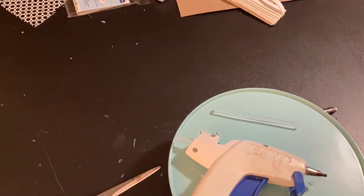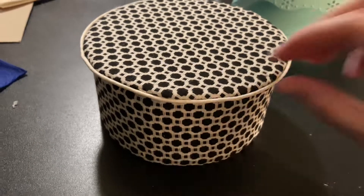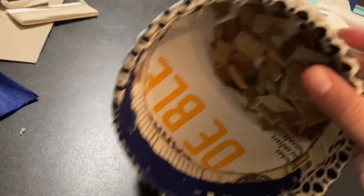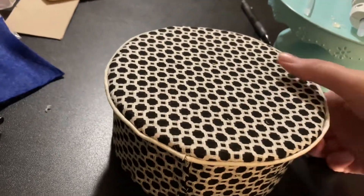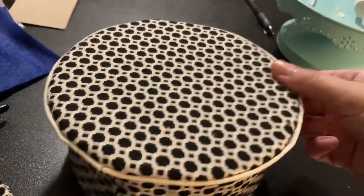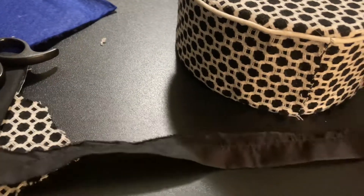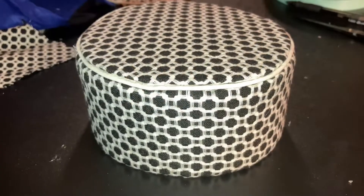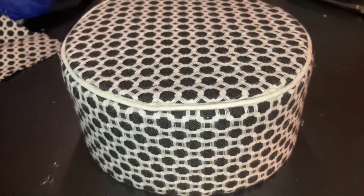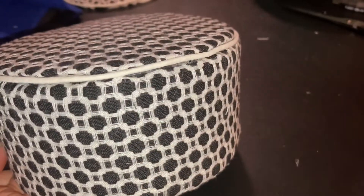I probably shouldn't have felt so confident, because then I realized this does not look right. That's because I didn't take into account that the first circle I was cutting into and making tabs from was not the same size as the other. At this point it was getting late and I was really frustrated with myself. I almost said that's it, I'm scrapping this video and filming something different — but then I told myself to get it together, it's not that big of a deal.